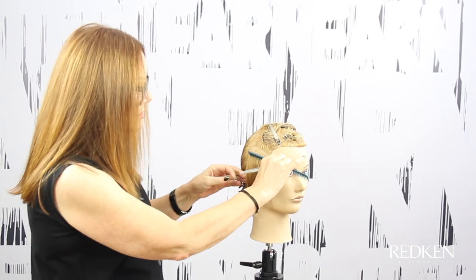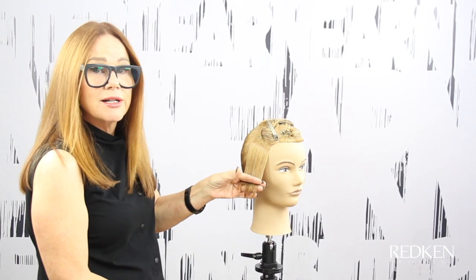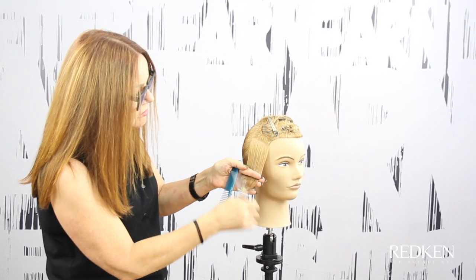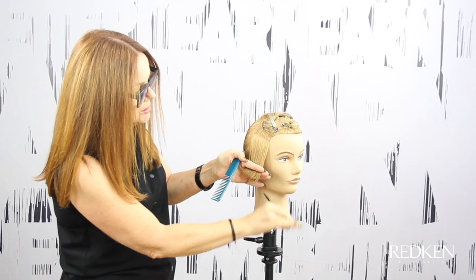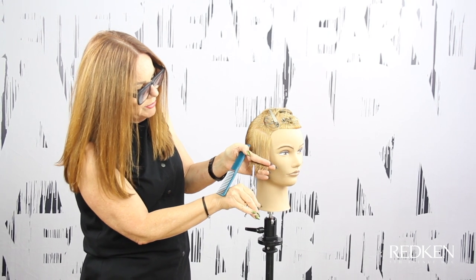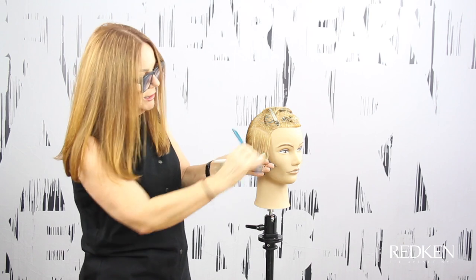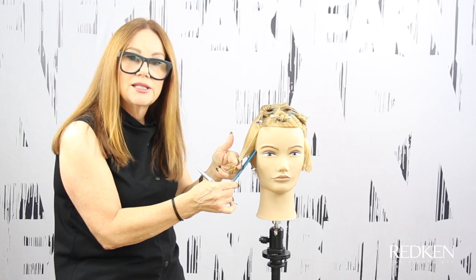I've taken another horizontal section. What I'm going to do is elevate the first section at about 45 degrees and I'm going to use quite a bit of tension so that we get graduation here. Here's my cutting line right there. I'm going to go a little bit beyond it and a little bit into it so that we create a much chunkier line along the bottom. My first guide is elevated and that's my stationary guide.